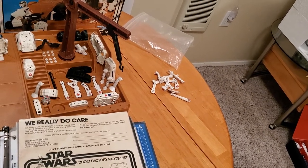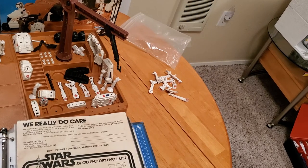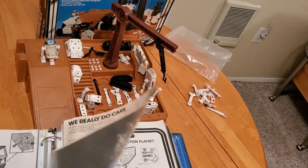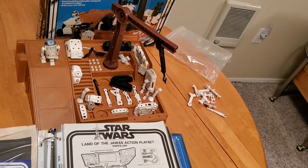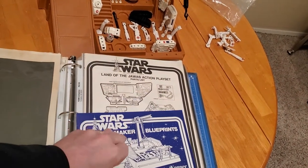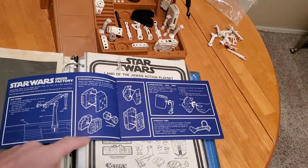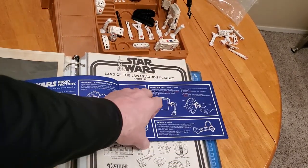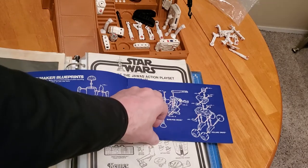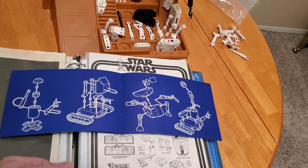I feel really fortunate to have gotten those extra pieces, because now it turns out they're quite a rarity. The other thing that came with the playset were the blueprints. Here we have the blueprint booklet — this is my original childhood one. You can see all the different droids, how to assemble the pieces, how to put on the crane, and the different droid patterns you could make. There's even the monster droid. It's really quite an ingenious set — kids like to create, and this fulfills exactly that role.